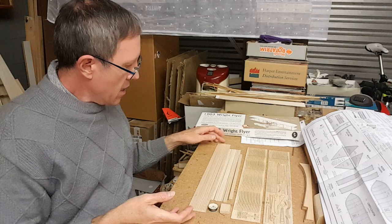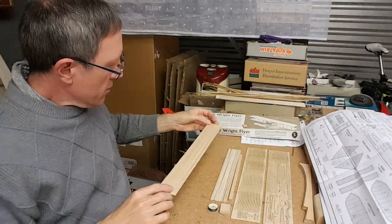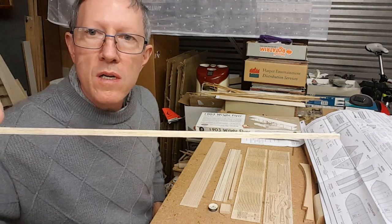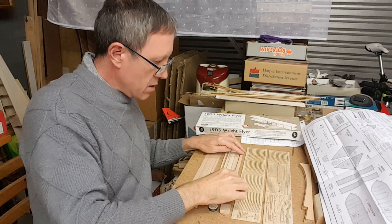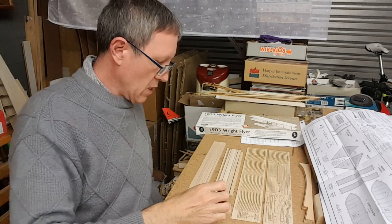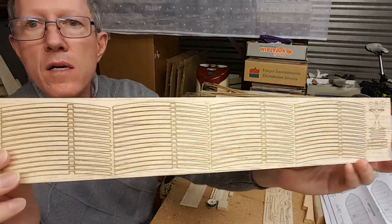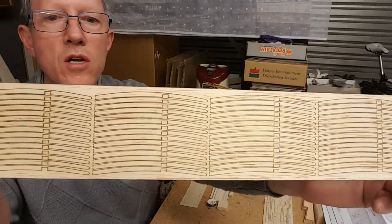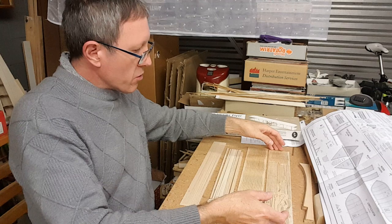What we've got is two laser cut sheets, some stringers in different sizes, and one, two, three, four, five, six, seven, eight, nine wing spars — nine wing spars and then one thicker one. We've got the roll of cotton and one little block. That is a lot of ribs, but they're laser cut so not difficult at all to get them out of the sheet.